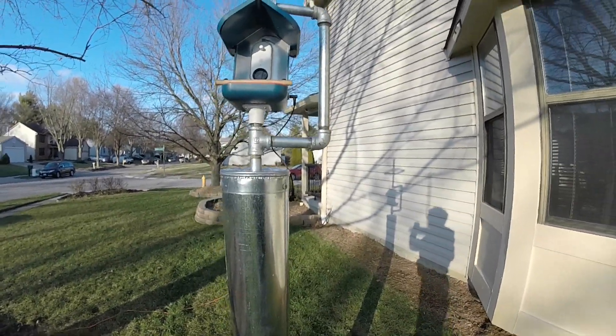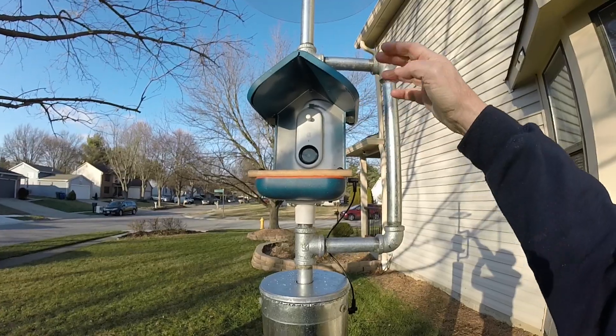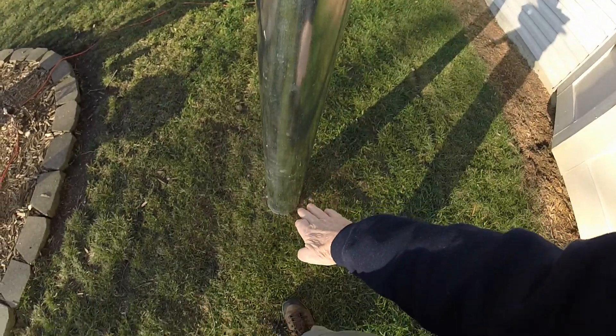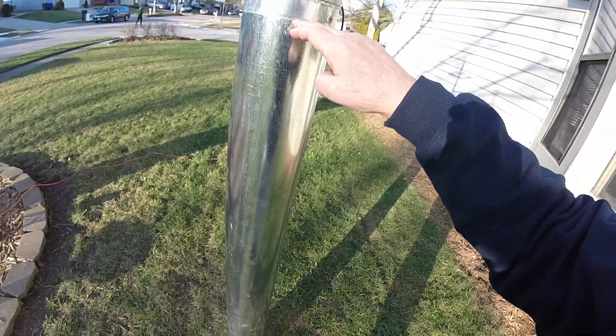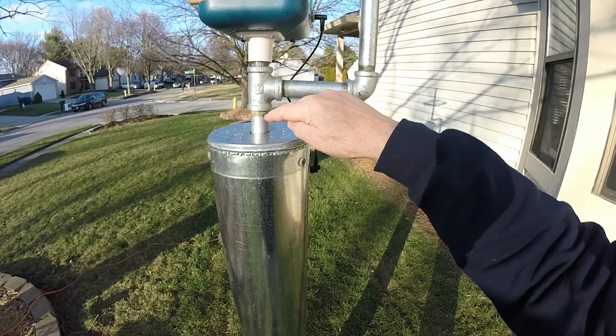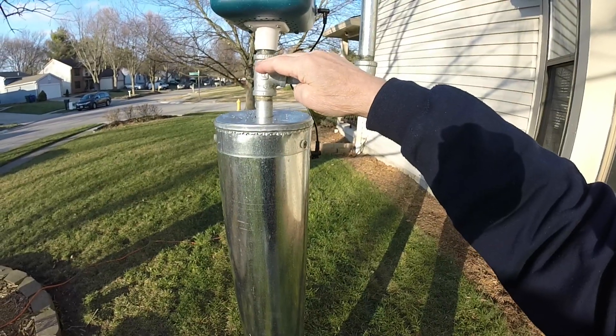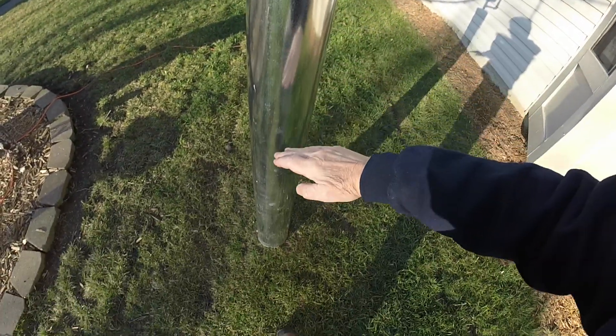The biggest challenge with bird feeders is trying to keep squirrels off. I've gone to great lengths figuring out ways to keep squirrels from getting up from the ground and also jumping off this nearby tree. The bird buddy bird feeder is the camera and the WiFi. I've had to come up with something to keep squirrels off the ground, which has been a five-foot-high, six-inch diameter galvanized duct with a cap. I've drilled a hole in it, and a three-quarter inch galvanized pipe is in the ground about a foot, with five feet of pipe protruding out of the duct that's sitting on the ground.